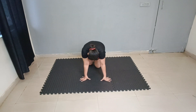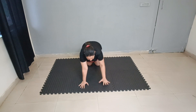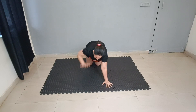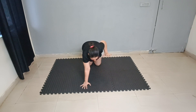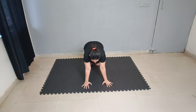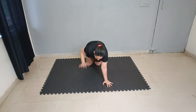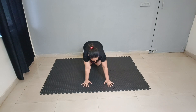Again now, back to position. Now squeezing off back. 1, 2, 3, 4, 5, 6, 7, 8, 9 and 10.